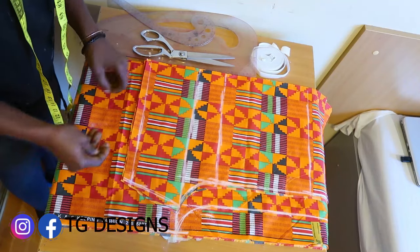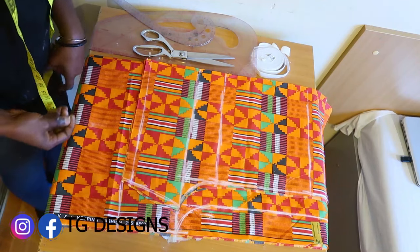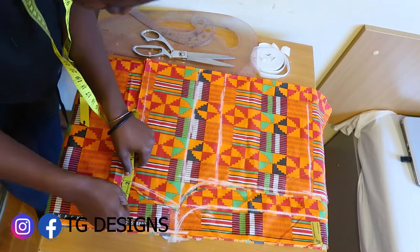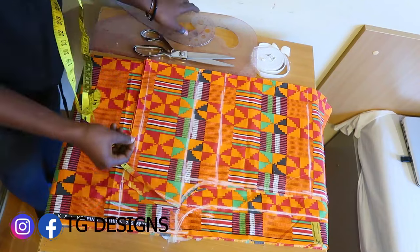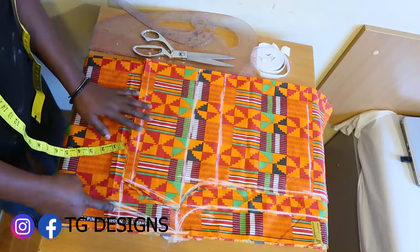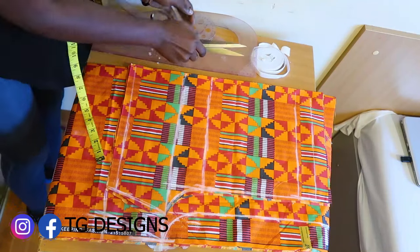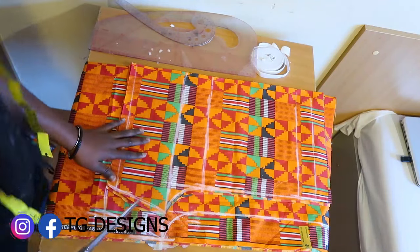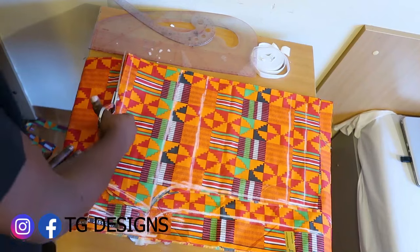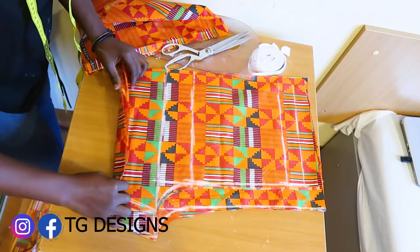If you have three inches on your crotch, you can use two and a half inches all the way. On the lower part, we are working with the same length, so we can also deduct one and a half inches to give some fitting at the lower part of the trousers. Connect it this way. This is what we have for the back block and the front block. Let's go ahead and cut this out.